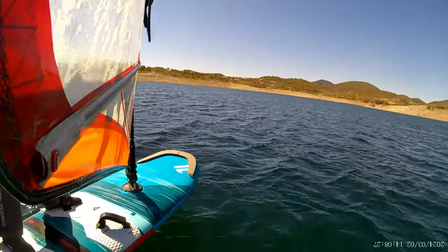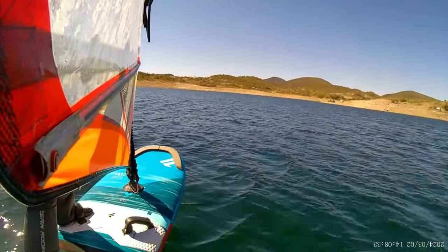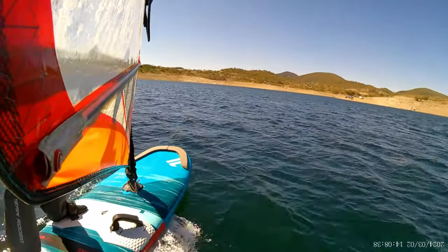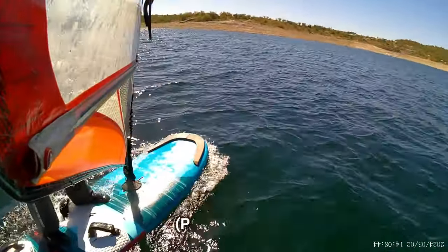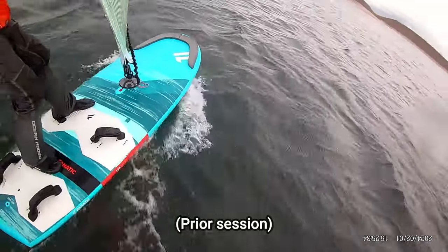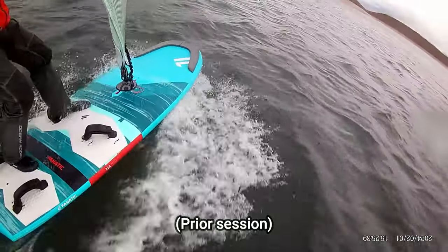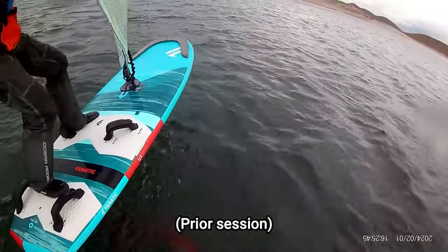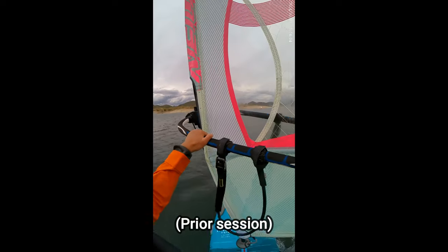This was my third windsurf foiling session of the season. The game plan coming into today was to force myself to get into that front foot strap. I wasn't sure how it was going to work because every time I've tried, I always seem to dip the windward rail and round things upwind.